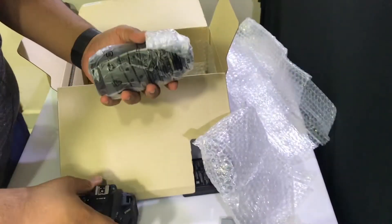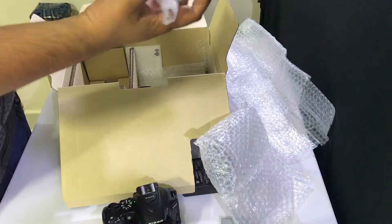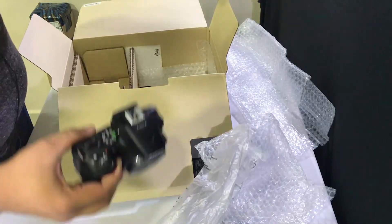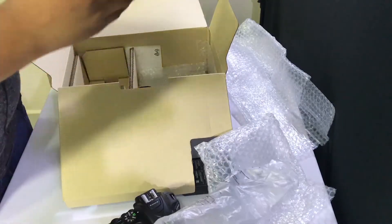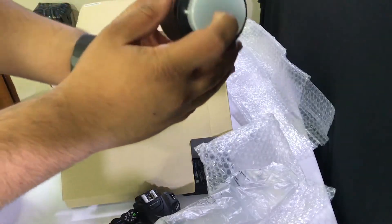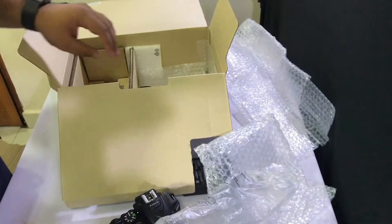This is a heavy lens. This might be as heavy as the camera — no, it is actually heavier than the camera. This lens is heavier than the entire body of the D5600. Same plastic cap with the Nikon lens cover. And that's it — the box is empty.